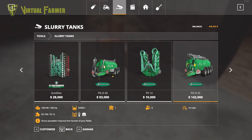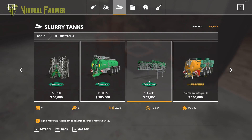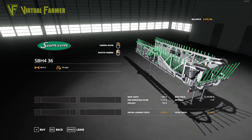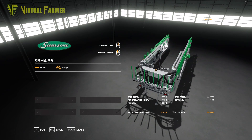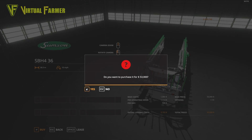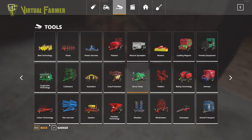The reason I'm buying this is because we have a lot of work to do with these in the future. We're actually going to get the SBH 36 here - this is a 36-meter dribble bar. We can use this on grass and we can also use this on our fields, so we're going to buy this as well for 53,000.